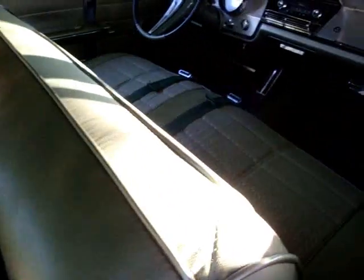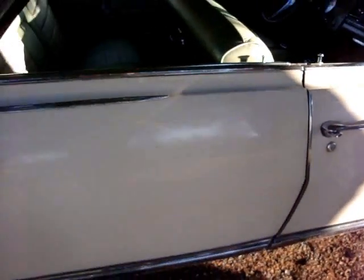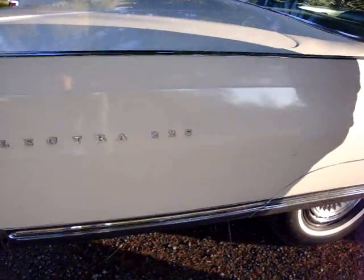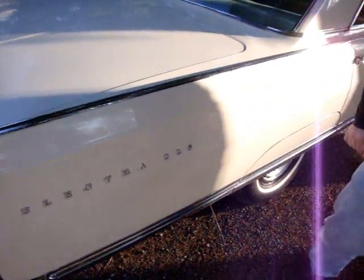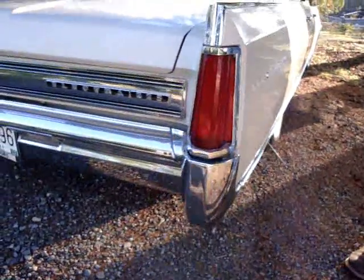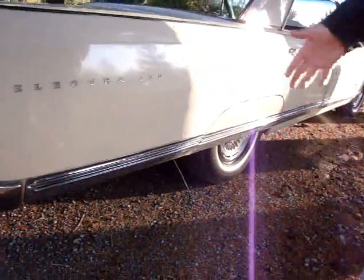It looks like new — a very nice original car. As for the paint, that's a good question. Parts may have been painted, but he'd like to call it original. It's beautiful paint in the correct color, desert beige. He's not certain only because he didn't buy it new back in 1964.